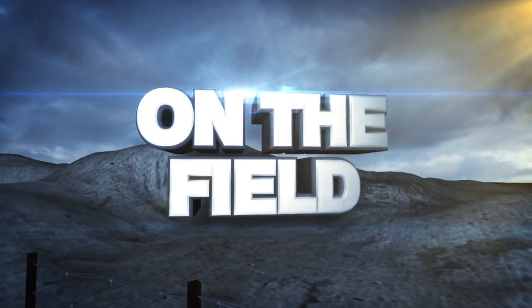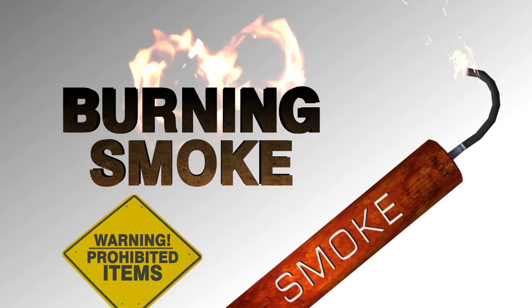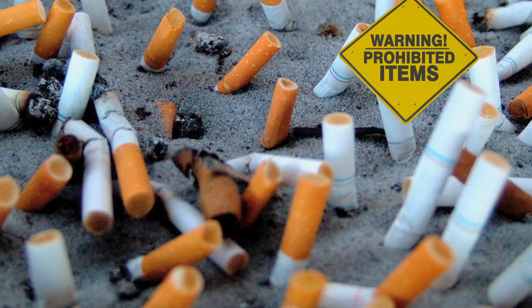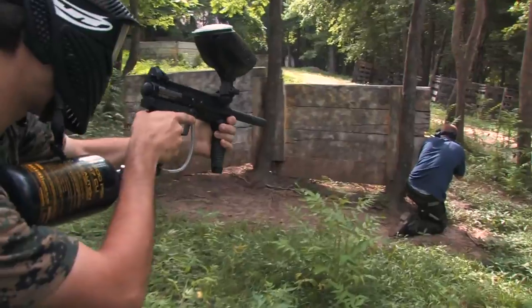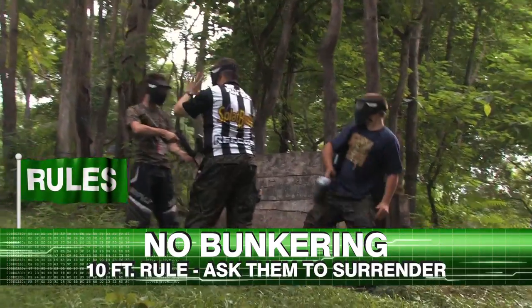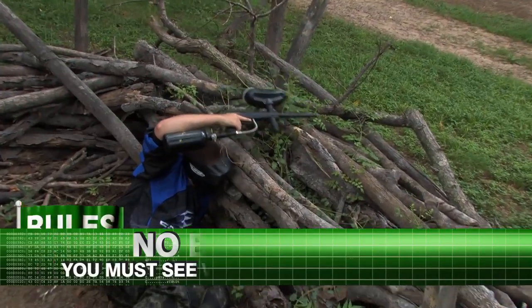On the field. Games are started and ended by the referee, either by whistle or loudspeaker. The following items are prohibited: weapons, knives, hot burning smoke, tools, food, and cigarettes. No overshooting — if you shoot someone more than three times, your card could get punched. No bunkering: we have a 10-foot rule. Ask them to surrender first. If they don't surrender, keep it to a maximum of two shots and below the waist. No physical contact — you will immediately get two card punches and no refund.